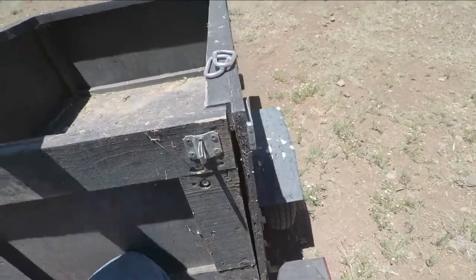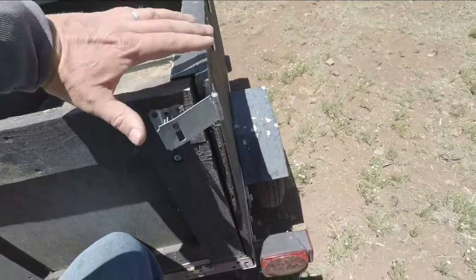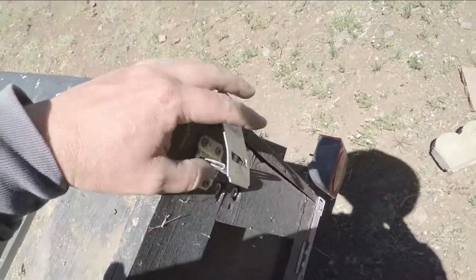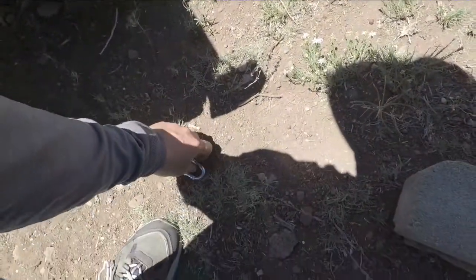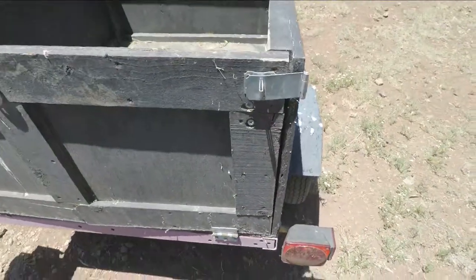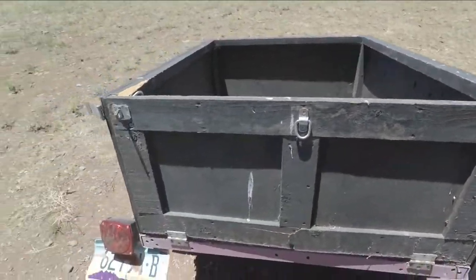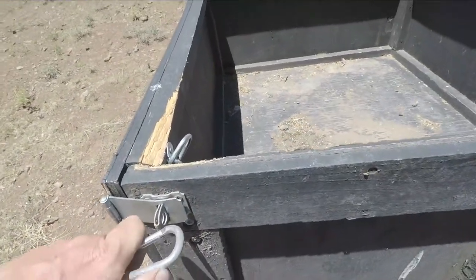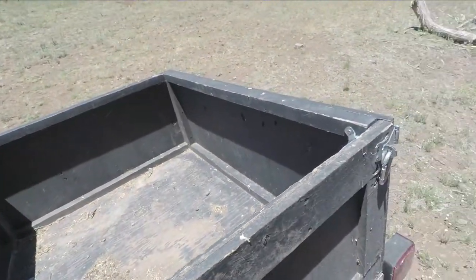I ended up using a lock latch on the sides. They don't seem very rigid until you actually close the tailgate, but once you close it, I latch it down with these little carabiners — just like that — and it's pretty rigid after that point.